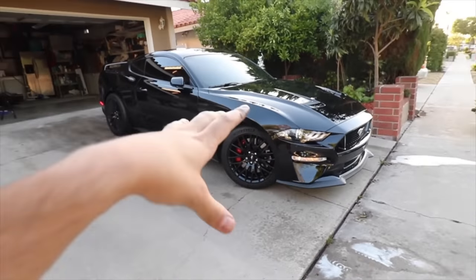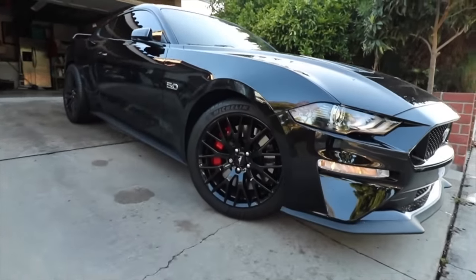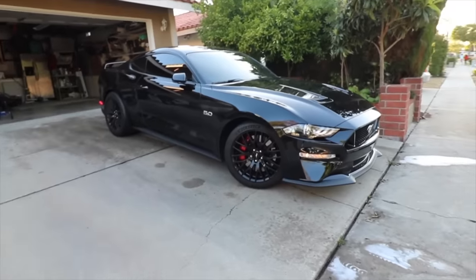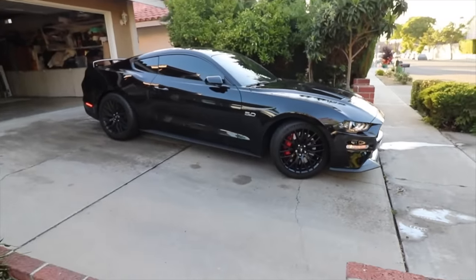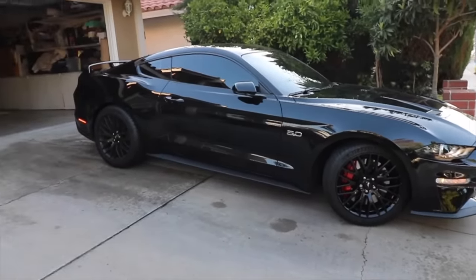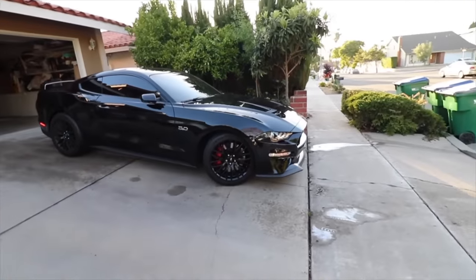They're not fully cured yet — they'll probably be cured by tomorrow — but I just wanted to get this done today and I'm actually really happy with the way it turned out. I think it looks really, really good. Let me know what you think in the comments below. That's gonna be a wrap for this video. Hope you guys enjoyed it. If you did, make sure to leave a like. If you're new to the channel, hit that subscribe button. My name is Rush and I'll catch you guys tomorrow. Peace.